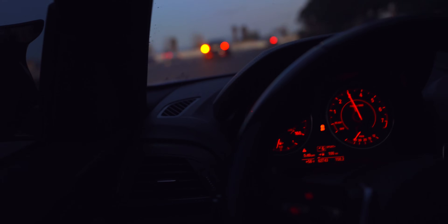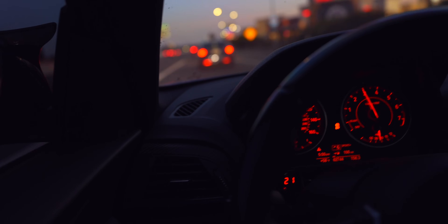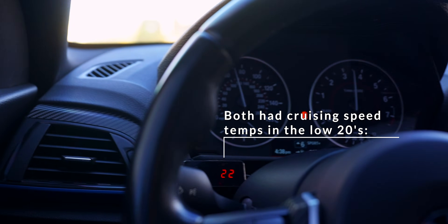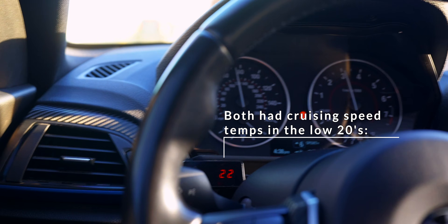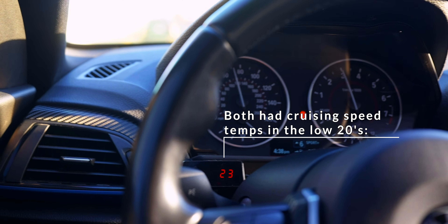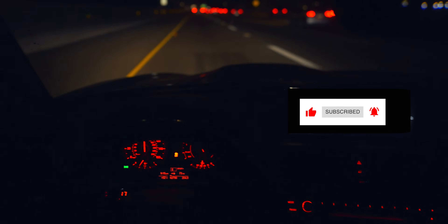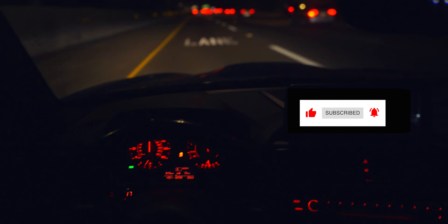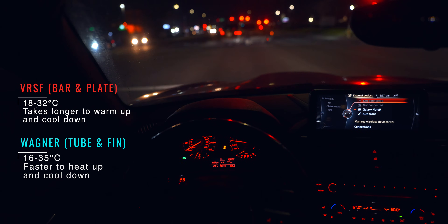As for our test results, during the 10 minute drive, neither VRSF nor Wagner's intercooler seemed to fully heat soak, as intake temps were below 30 degrees Celsius, but both got as high as 28 degrees. During the 30 to 45 minute commute, I did notice both would heat soak around the 25 minute mark depending on traffic. VRSF would get as hot as 32 degrees Celsius and Wagner could top out at 35. But once traffic started to flow again, VRSF's intake temps would drop to 18 degrees Celsius and Wagner could get as low as 16 degrees. Although this could be due to slight variations in ambient temperatures, the weather and climate was pretty consistent during our tests.